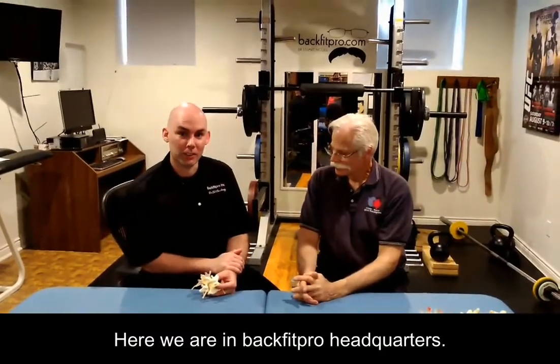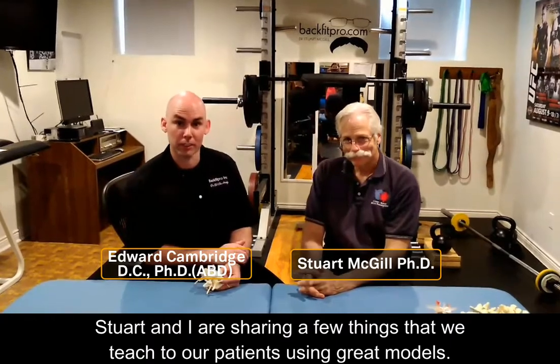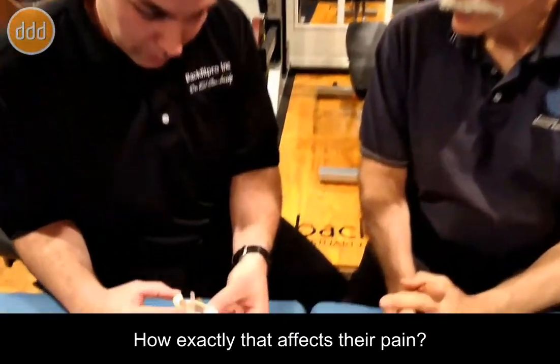Here we are in BackFit Pro Headquarters. Stu and I are just sharing a few things that we teach to our patients using great models. This one here I like to show them when they have an underhook nerve root, how exactly that affects their pain.